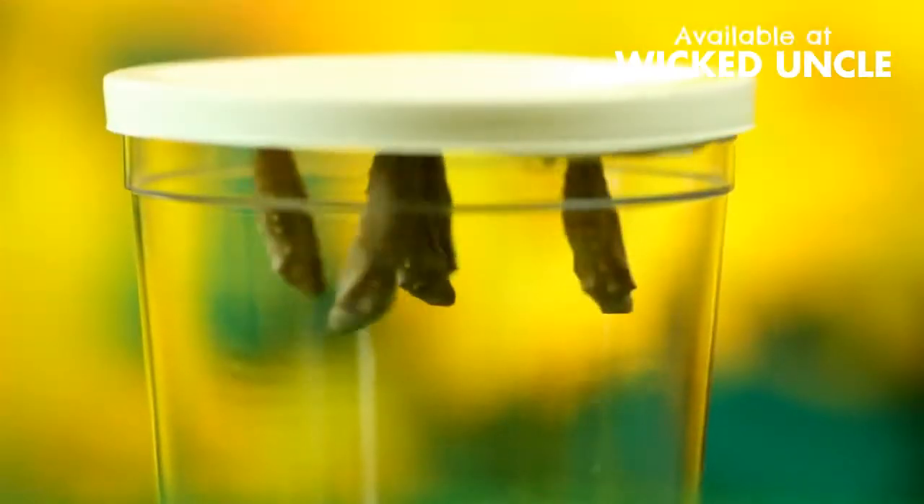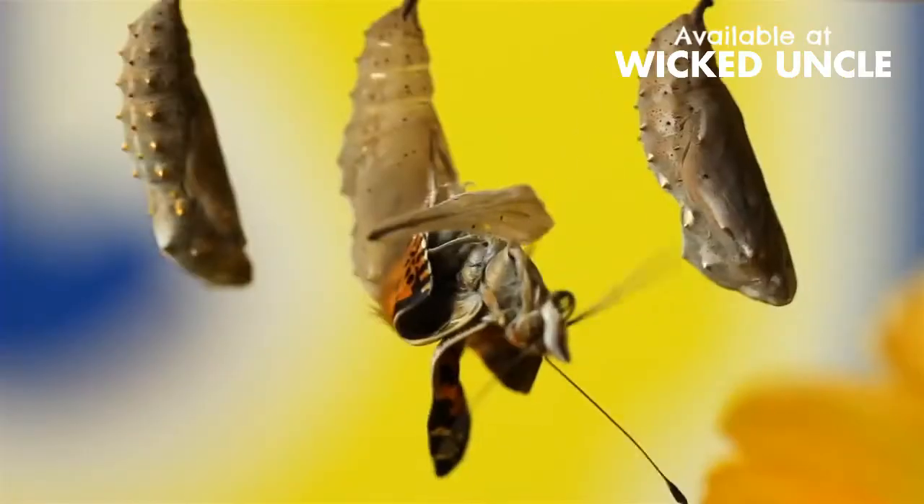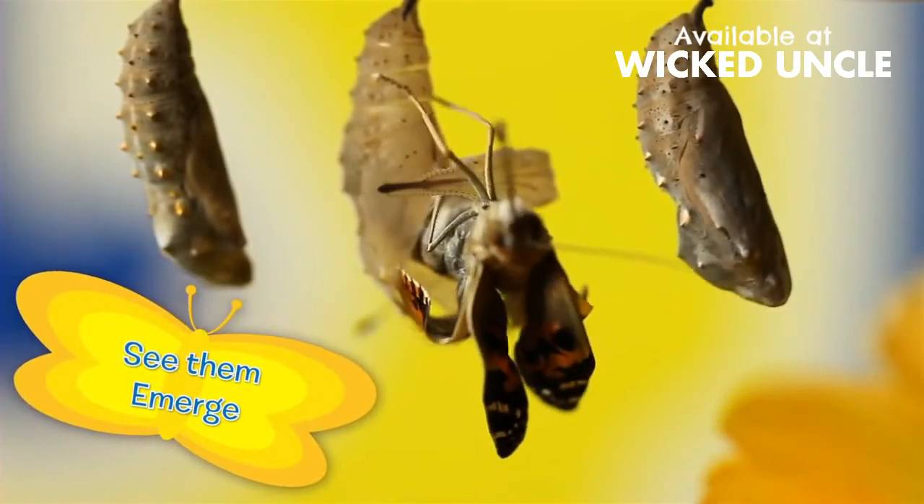Next, they'll hang upside down and shed their skins to form chrysalids. After a week, see them emerge as beautiful painted lady butterflies.